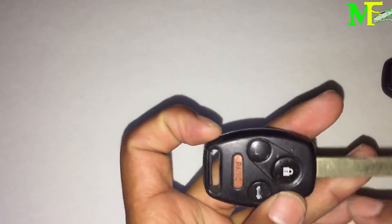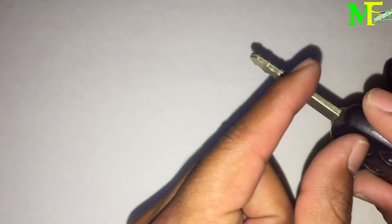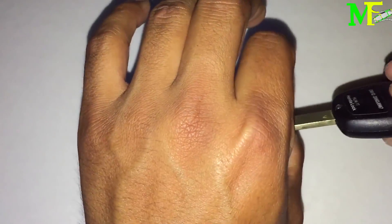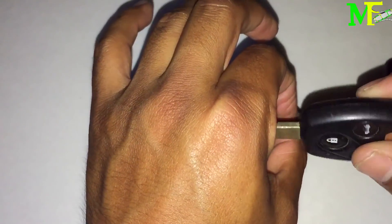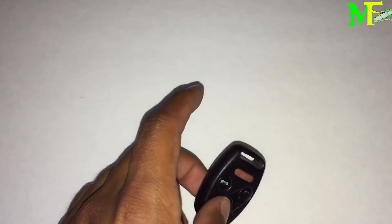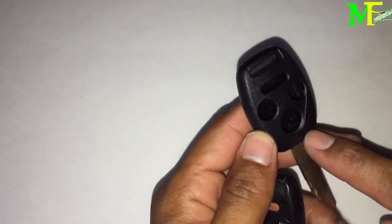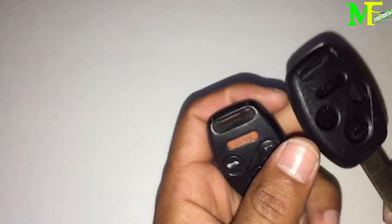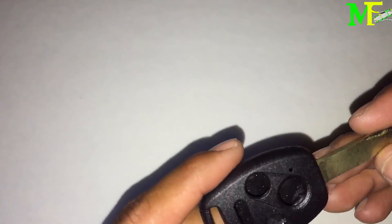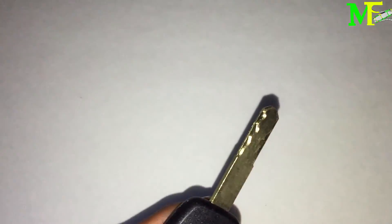Now let's say this key keeps breaking from here — when you turn on the car it snaps off, or sometimes it doesn't want to start because the immobilizer chip gets moved. The immobilizer needs to be close enough to the ignition for the car to read it. So if this keeps breaking, what you do is order a replacement key shell that doesn't have the electronics, because you already have working electronics you can transfer over. You can go to a locksmith or even some dealers.